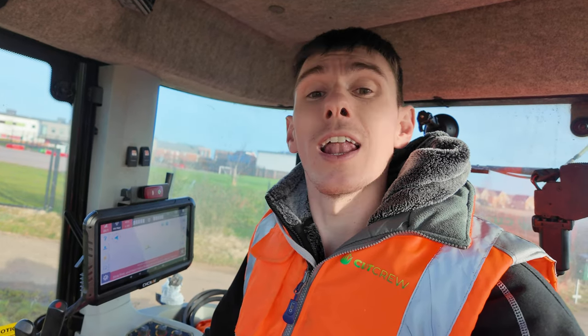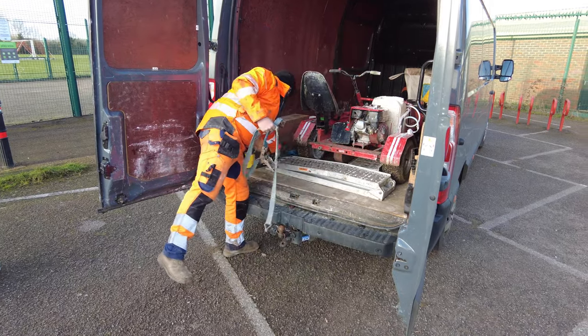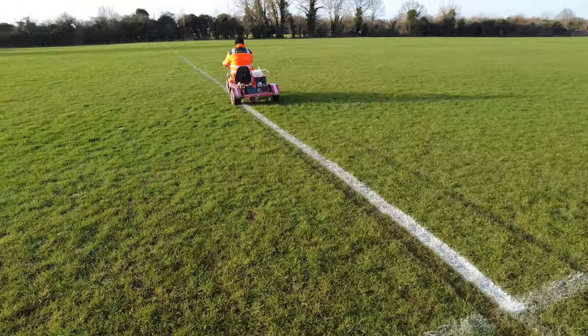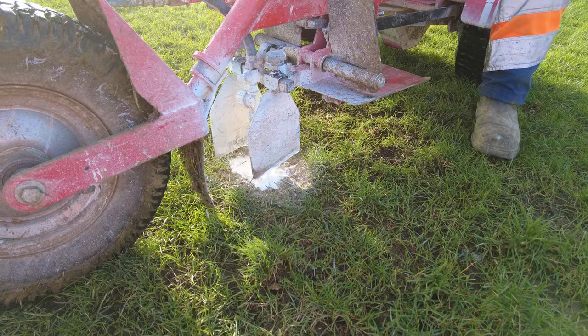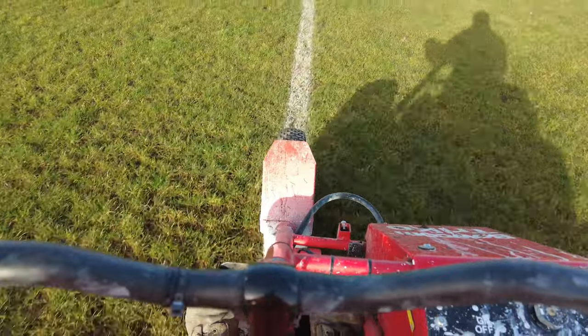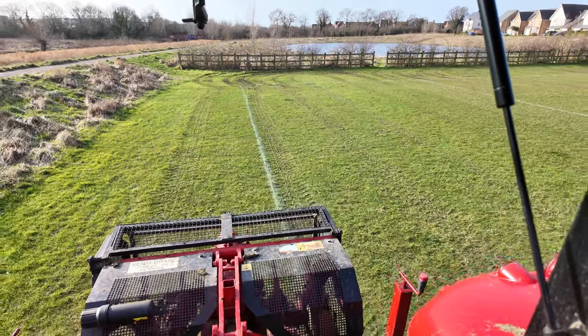It's Wednesday and after a disappointing day at BTME yesterday I'm back in the tractor vertidraining. It doesn't matter about yesterday - I'm glad I went and we still met some fantastic people. We couldn't work anyway because the weather was so awful back at home. I've got four pitches to get done and potentially a 9v9 as well depending on time and weather. The lads are out doing line marking and they've also got a few residentials. They're on site at one of our football clubs - they've got 10 pitches to do, all various sizes ranging from 11v11 all the way down to 5v5s.